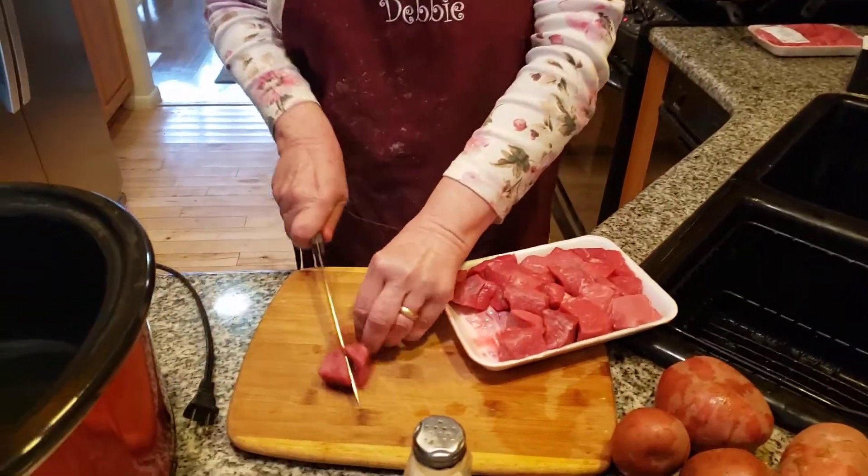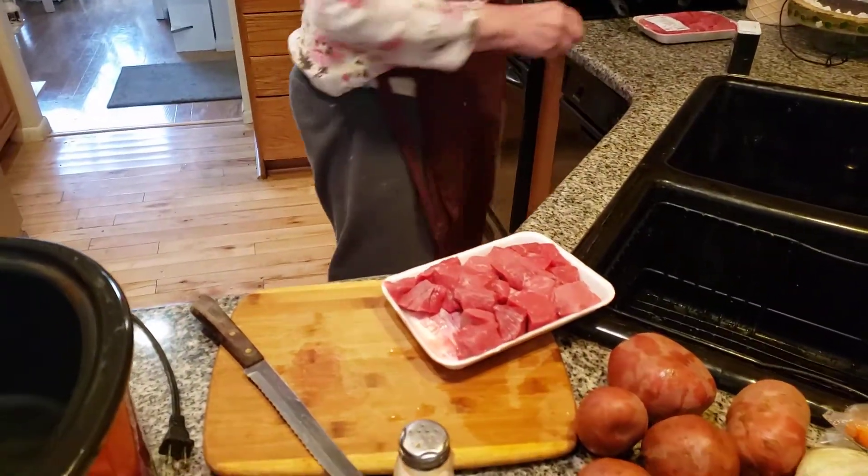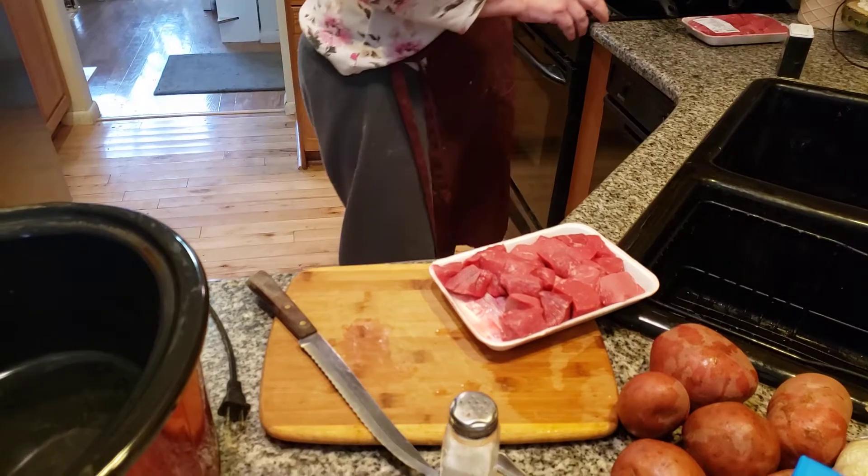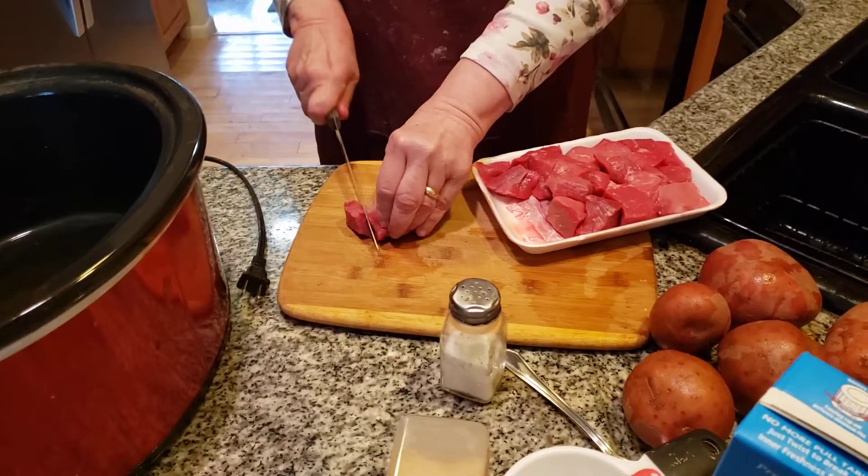We're going to put it into the oil. What I want to do is brown the meat. It's going to take about four hours on high heat in the crock pot. We're going to cut this off and brown it in oil. This is no doubt folks — this is a winter dish.